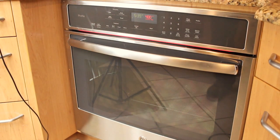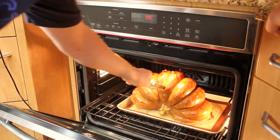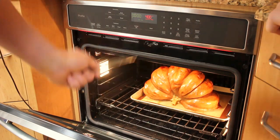This pumpkin's gotta be done by now. Yeah, that's it. Nice and tender, no resistance. That's what I want. Let's get this out of there.